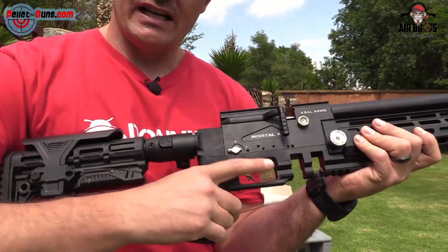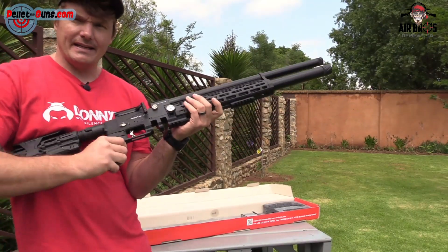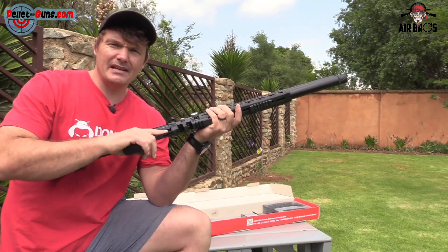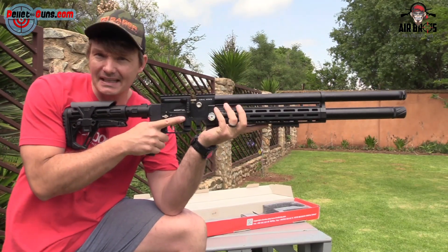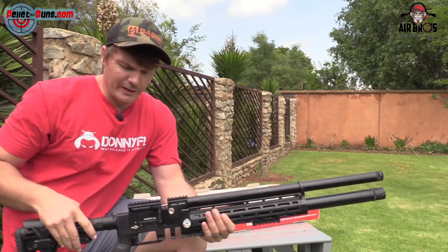The grip is rubber, which I like — that's one of the things I like, that it's not just plastic. Because once it is plastic, it feels like the gun is cheap. But this air gun, coming at a really good price and having this rubber grip, you would really think it's a very premium air gun. It seriously feels like it and it looks like it as well.